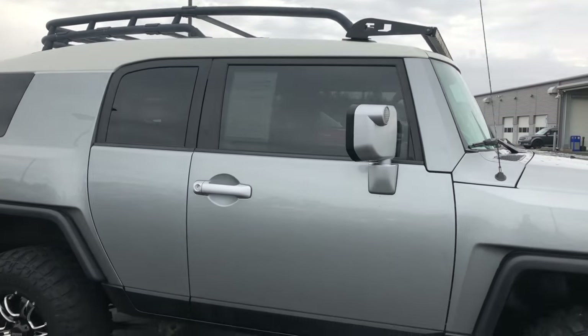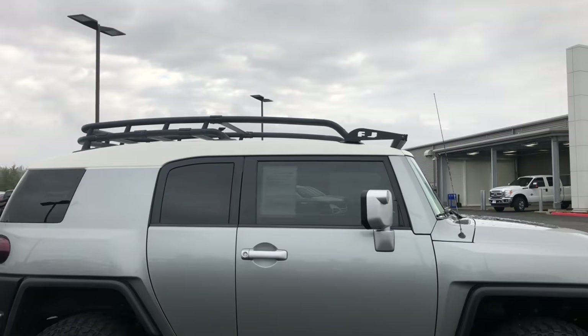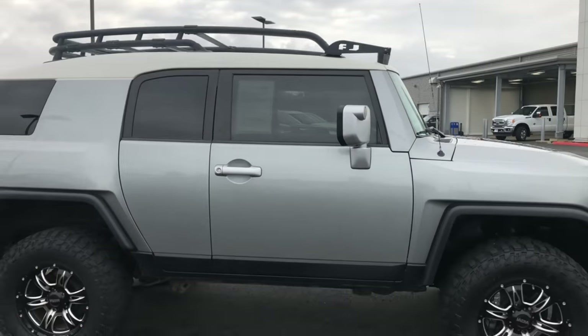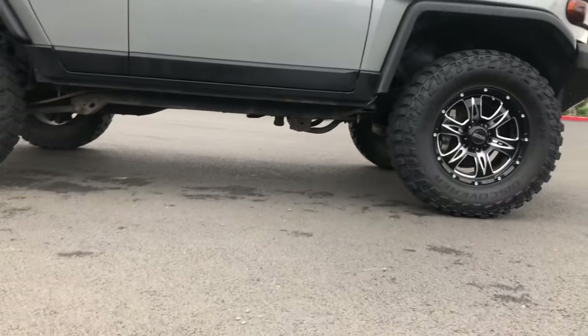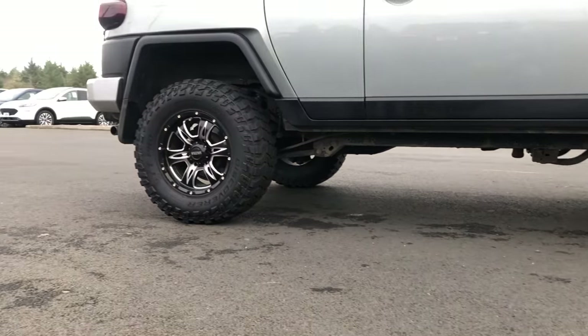Looking on the side, you'll notice the vehicle has a roof rack on it with a nice white top and an FJ LED light bar on the top. On the bottom, there's lots and lots of ground clearance, so going off-road is going to be very easy.